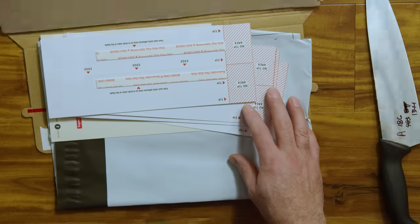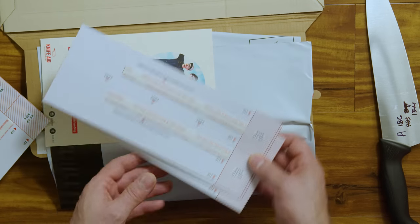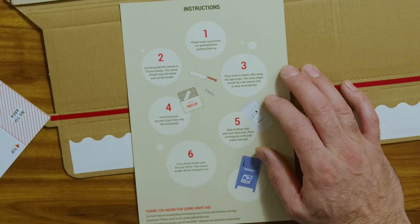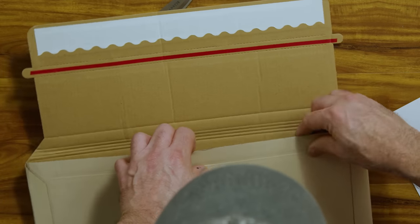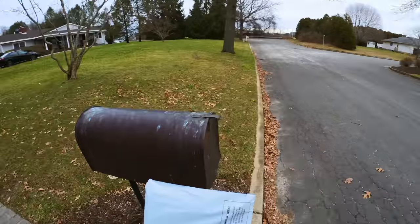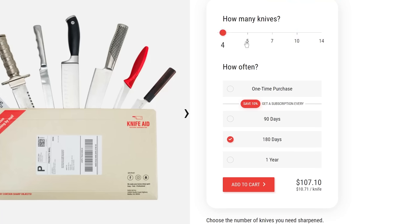It could take about two weeks to get this knife back from KnifeAid, so let's mail one out right away. The packaging contains everything you need to ship out a few knives — they handle all the shipping so you don't need to worry about calculating added weight. Make sure the knives are clean, use the protective sleeves they provide to cover the blade only, put them in the shipping package, then into the shipping bag which has your address printed on it, and just pop it in the mail.